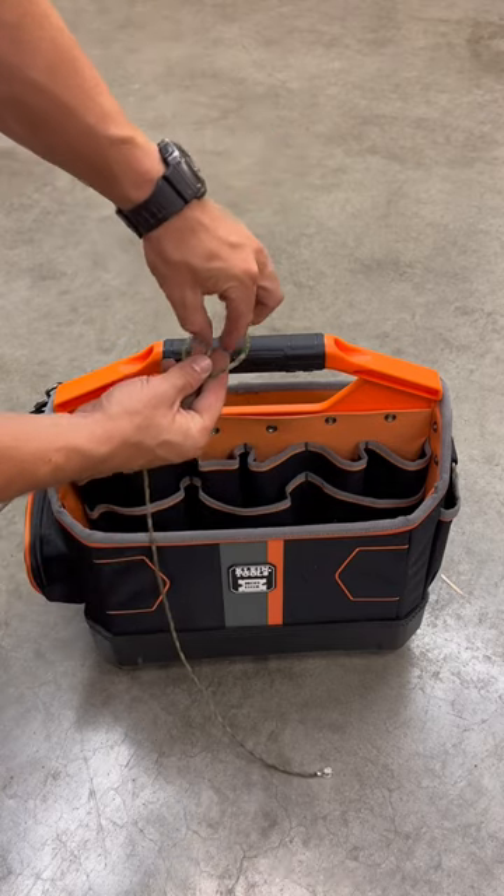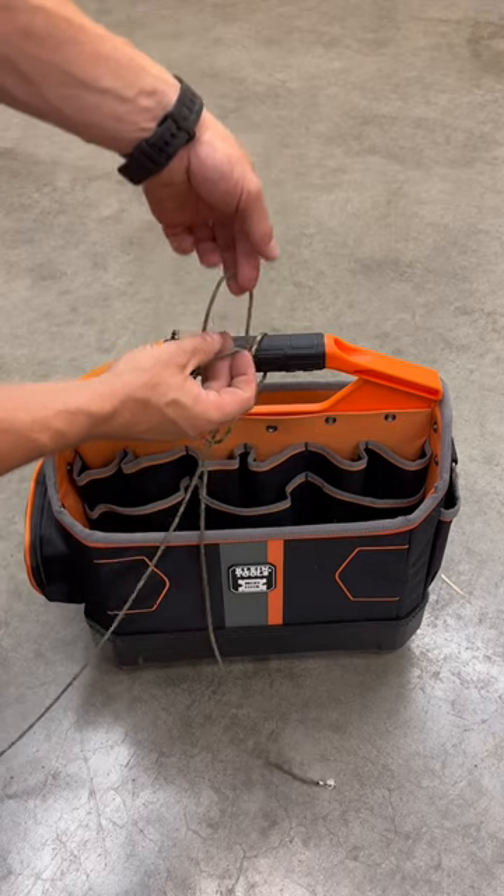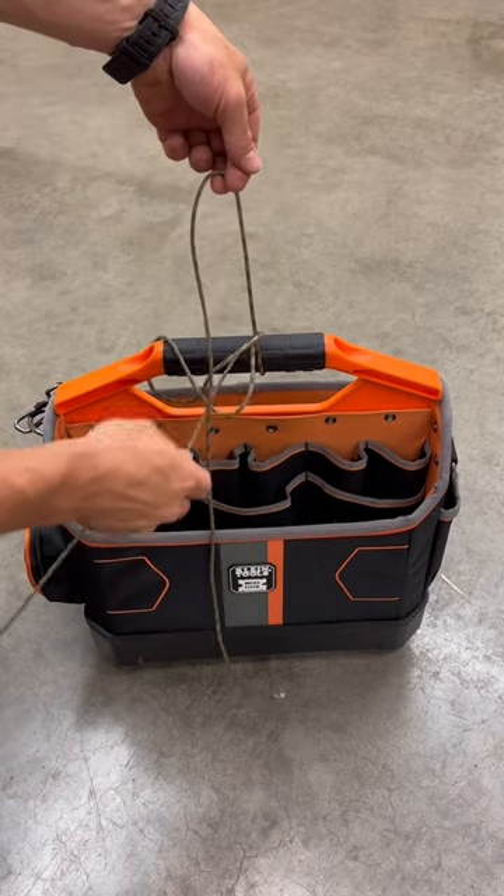Take your hoist line and feed it through that loop, then take your tagline and feed it through that loop. Pull your hoist line tight.